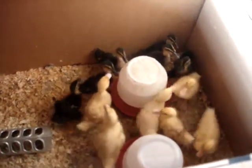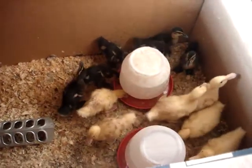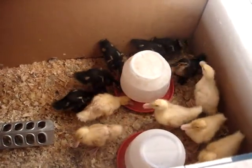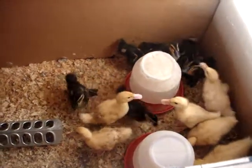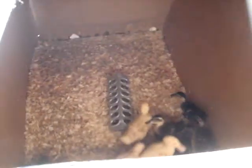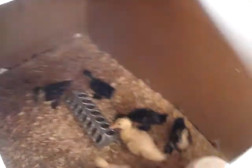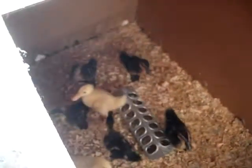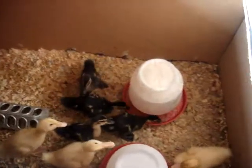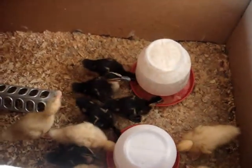Here we are, a week after we picked up our little ducklings from Metzer Farm, and they've been moved out of their temporary brooder box, which was just a plastic storage box. They've moved into this giant cardboard box, which actually comes from an appliance store here in my area, and it seems to be working out perfectly. They'll stay in here until they've feathered out, and then they'll get moved into the barn.